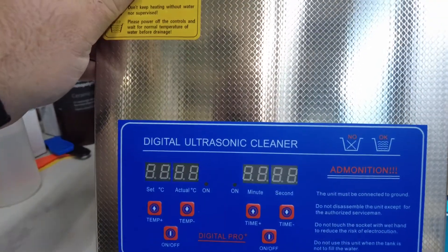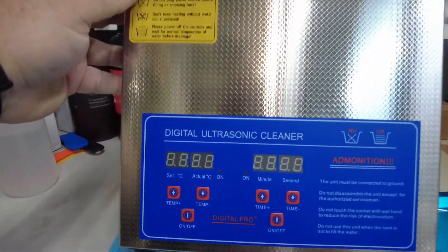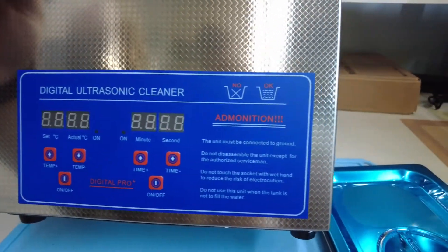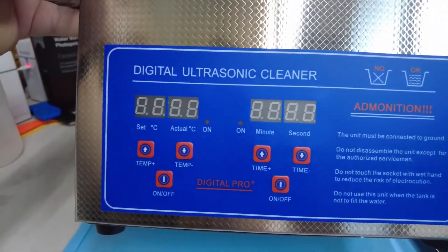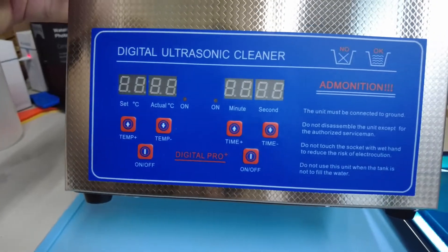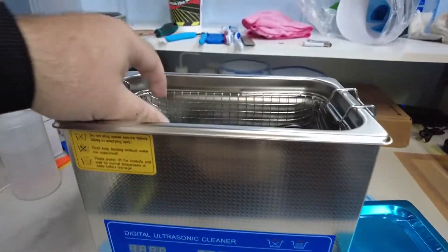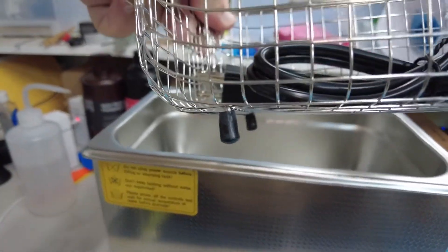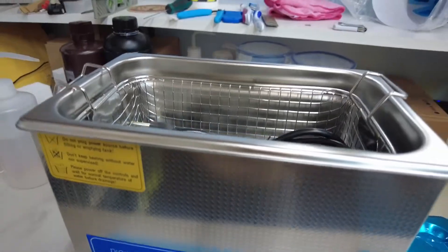Well, there it is. It doesn't have any brand. I'm pretty sure all these were made by only one company, or a couple. Again, link down below. Digital ultrasonic cleaner — it's got temperature and time separate, and you can set them individually, which is useful. It comes with a nifty basket with feet, which is nice. Power cord, of course.